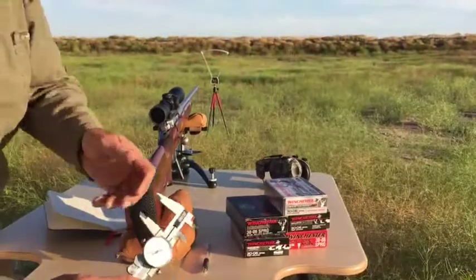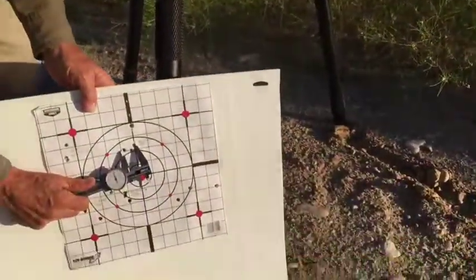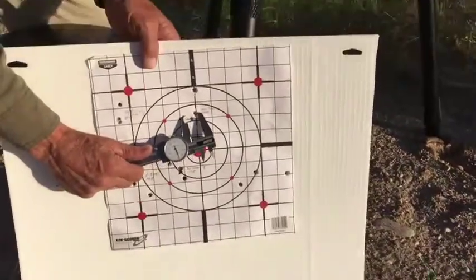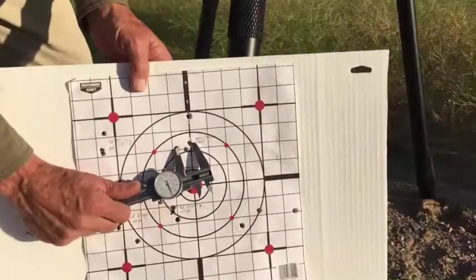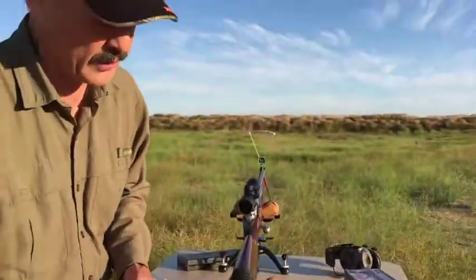And there's my group size. You can use a ruler, but I've been using these calipers. You just measure the distance between the shots center to center. You can also go outside edge to outside edge like that. And this one is 0.8 inch — that's pretty darn good.